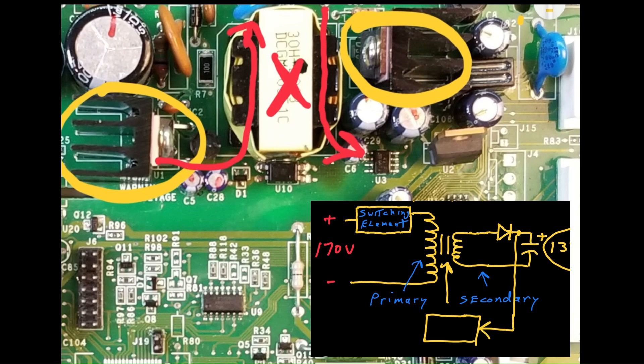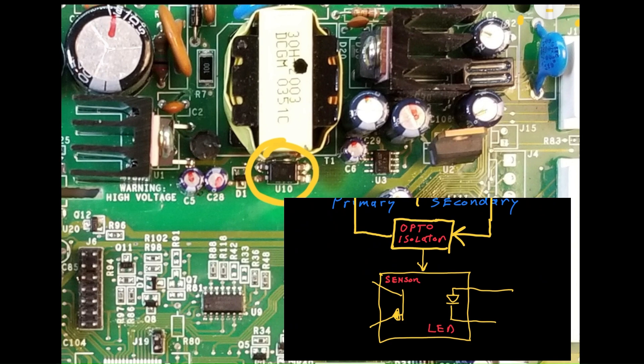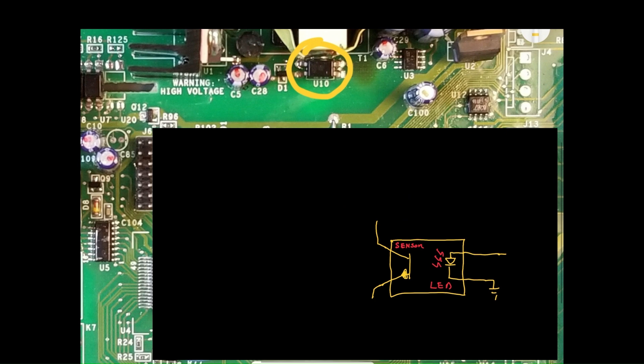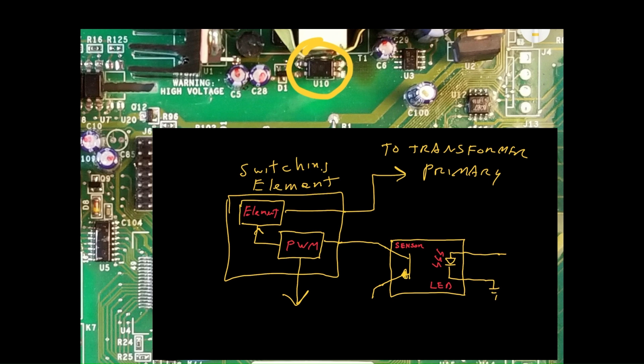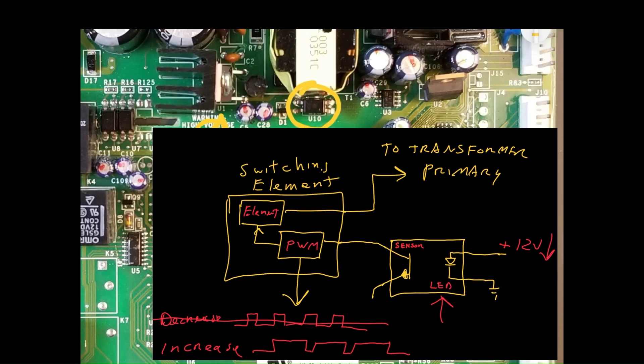SMPS, or switch mode power supplies, require feedback from the secondary to the primary side so that the output voltage can be regulated. Feedback is provided by an opto isolator, which maintains isolation between the two sides using an LED and a photosensor. The presence of the internal LED light directly correlates with the voltage on the secondary. As the secondary's voltage increases, the optocoupler's LED turns on, telling the primary side that the secondary has reached its target voltage. Consequently, a PWM, or pulse width modulation signal, decreases the duty cycle of the switching element so that less voltage is induced across the transformer's primary and correspondingly across its secondary. Conversely, when the LED turns off, the PWM duty cycle increases, ultimately increasing the voltage induced across the transformer secondary. In this way, with the help of the opto isolator, the power supply maintains a regulated 13 volt DC output on its secondary.